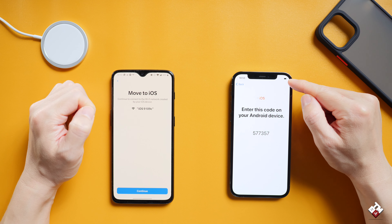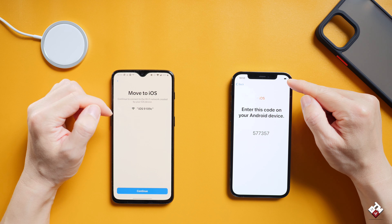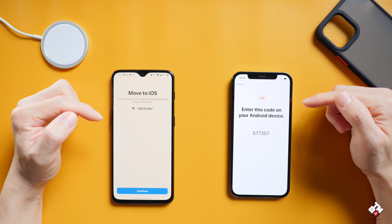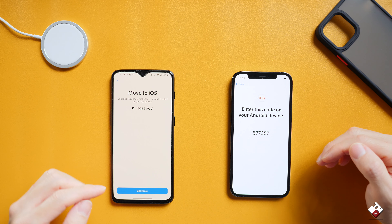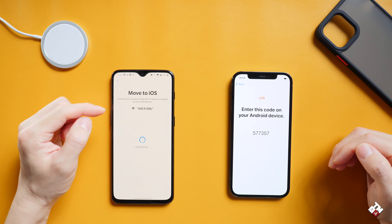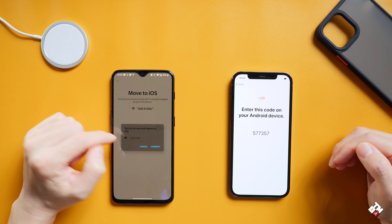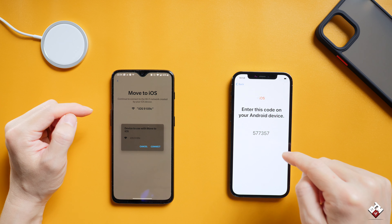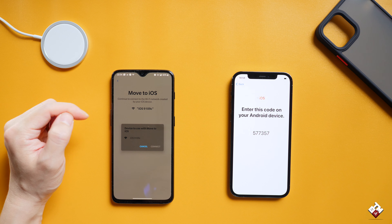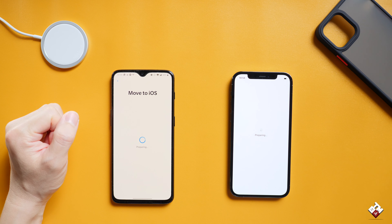If you notice on the Wi-Fi indicator, the logo and icon have gone, which means the two phones have been connected via Wi-Fi Direct — so they are connected directly. Click Continue. This will now connect to the Wi-Fi. The device to use with Move to iOS is iOS 9109C, which is the iPhone right now. Connect, and hopefully it will connect smoothly. Now it's connected.